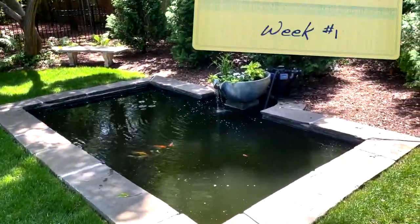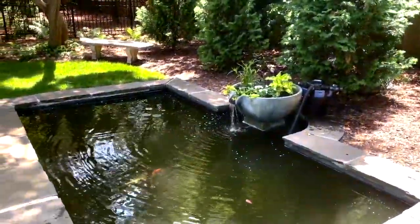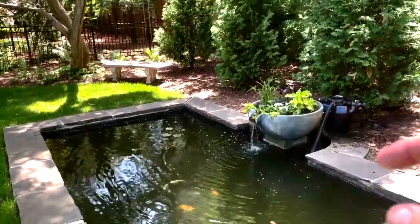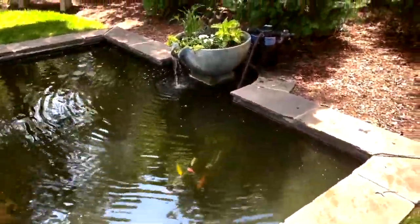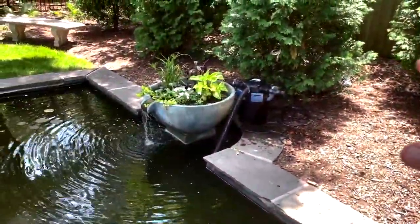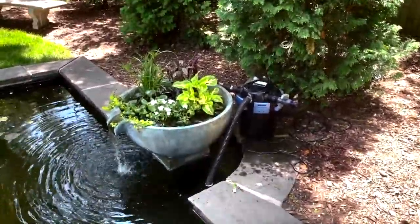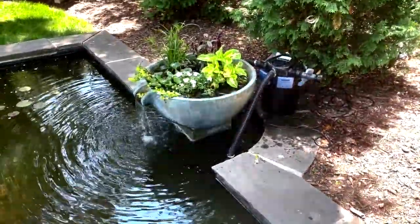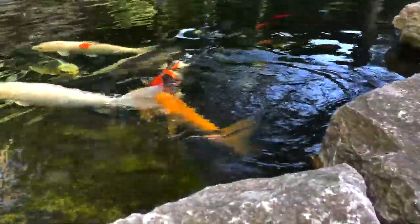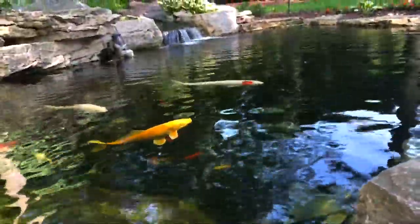We're back on this experimental project here in Grosse Pointe, Michigan. We talked about this spillway bowl and adding plants to it. You can see that the water clarity has cleared up. We added the ultra-clean filter from Aquascape right here last week — it's just temporary right now, so we were doing some checking on it. Still not as clear as what our backyard ecosystem ponds are. You can see the fish, but we're having a hard time seeing down to the bottom.